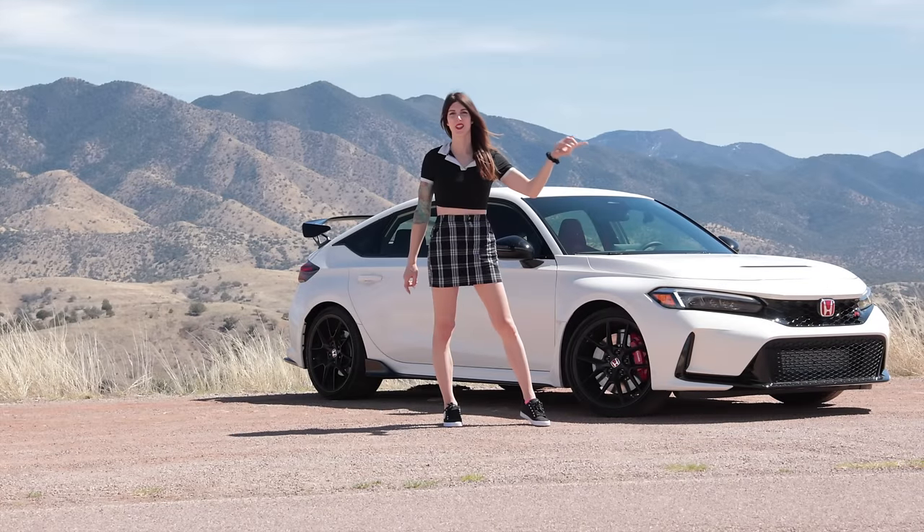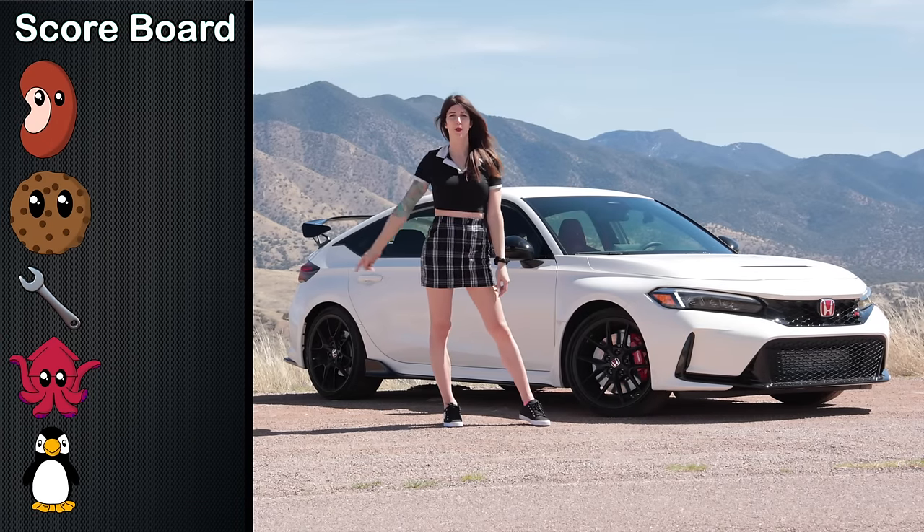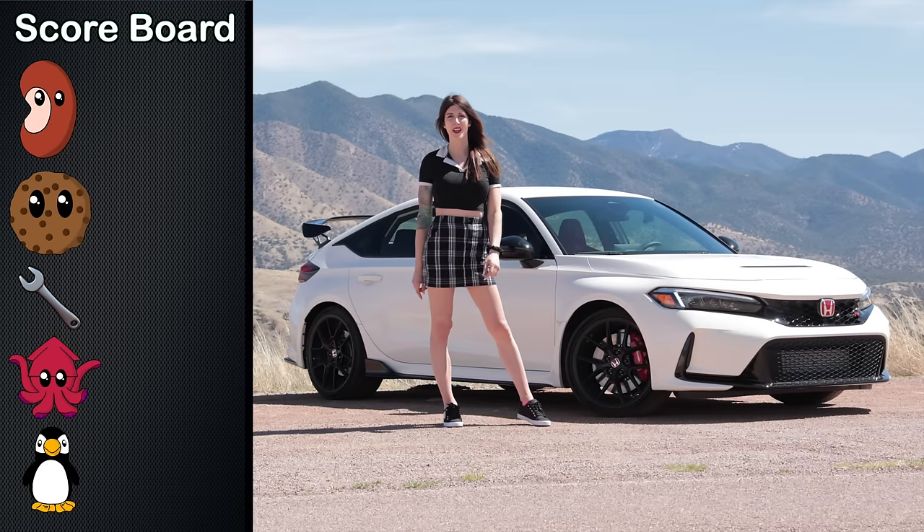It is now time to give this thing some scores. First up is the Bean Score — the assessment of the feeling you get in your gut when you give it the beans — and the 2023 Civic Type R is getting a rating.